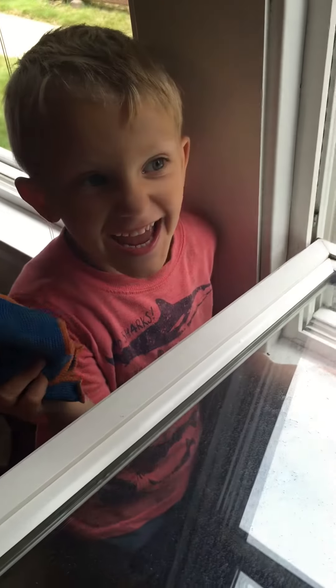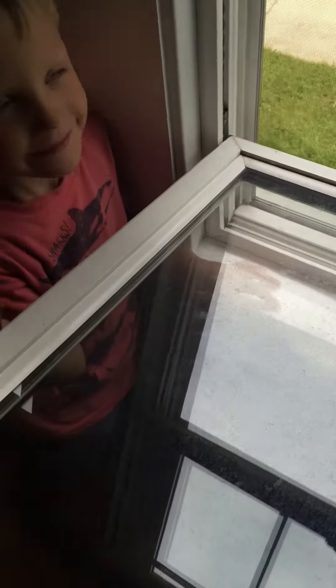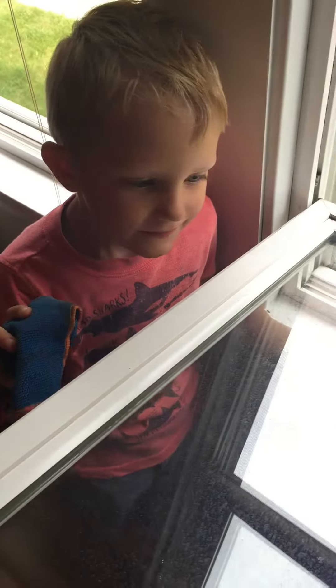My name is Henry and I love to clean. So why don't you show us how we can use the kids Norwex to clean windows.